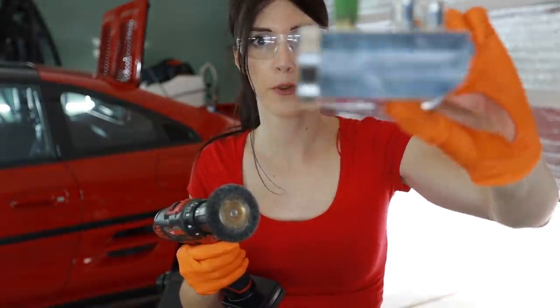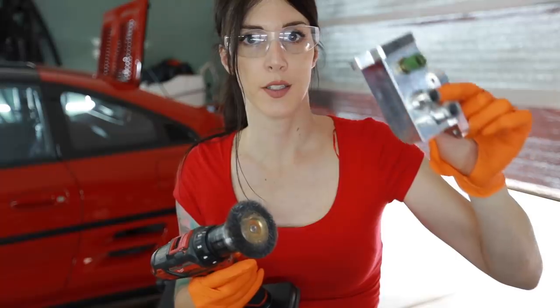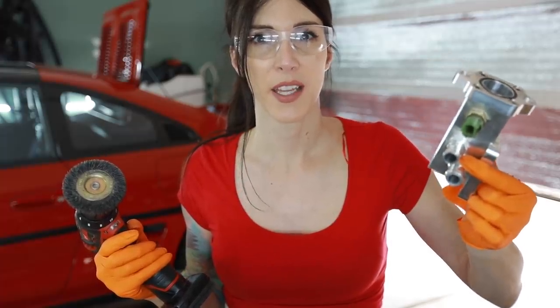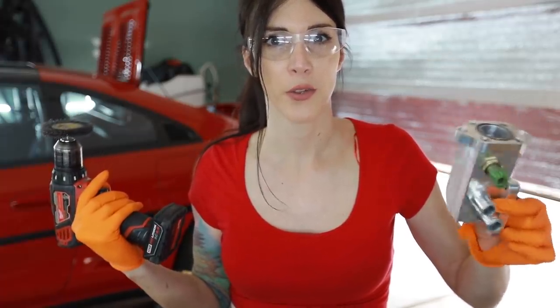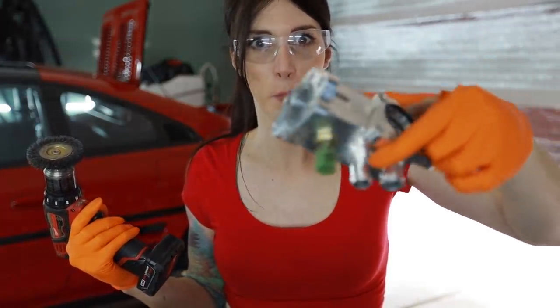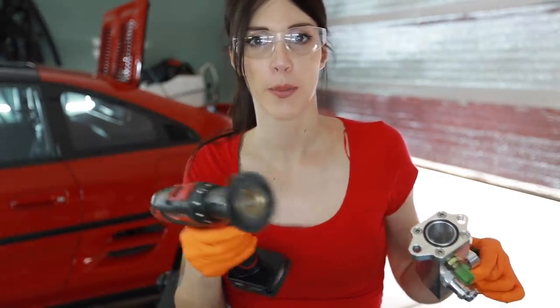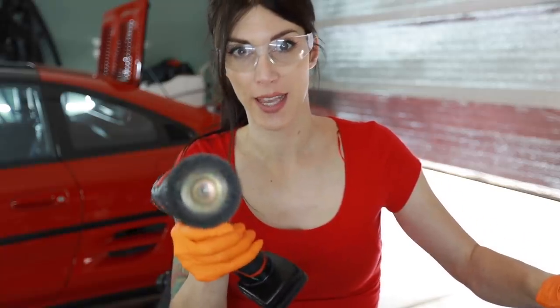All this stuff from Racer X Fab is made in USA. They make stuff for other cars too, not just MR2s, and they make stuff that you wouldn't even think of upgrading on your vehicle — like a billet coolant neck tree. Check out their website, link down below. I reached out to them and asked if they'd sponsor and they did.